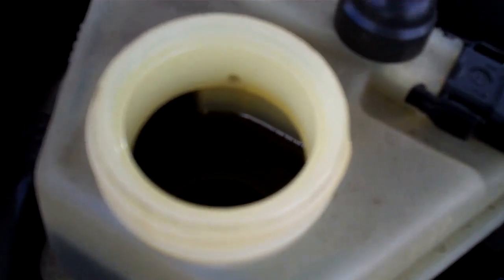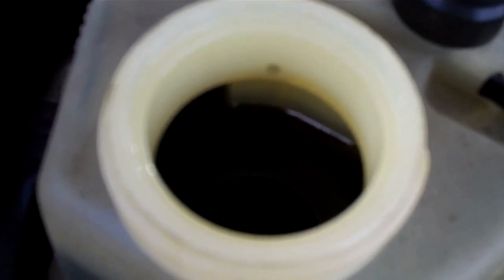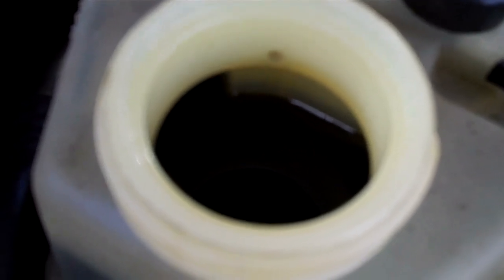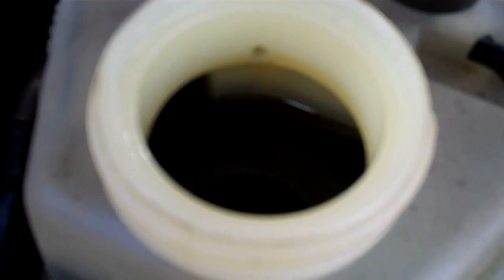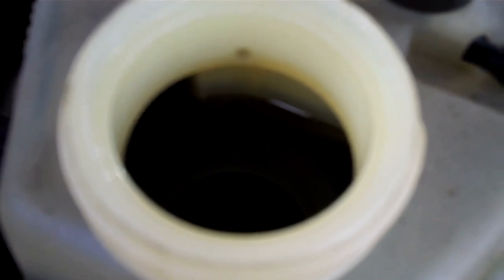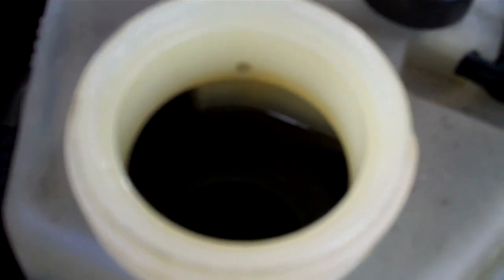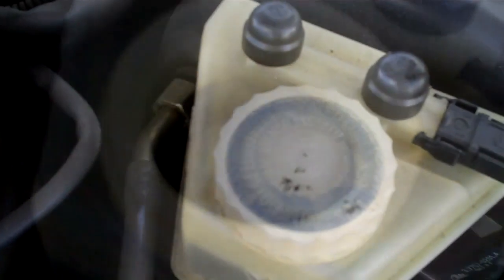Typically when brake fluid starts to turn this color it loses its boiling point, or the boiling point drops dramatically. So if you were up in the mountains and using your brake pedal a lot, the boiling point of your brake fluid would be substantially lower than normal and you would have brake pedal fade. So you need to have the brake fluid system flushed. This is something the manufacturer recommends you have done every two years in order to preserve the braking effort of your brakes, and I'll email you an estimate to do this.